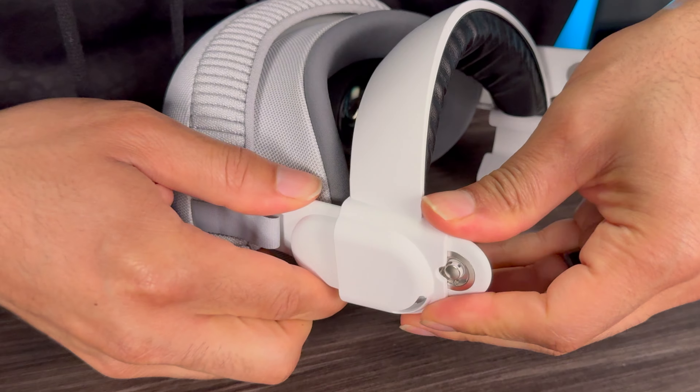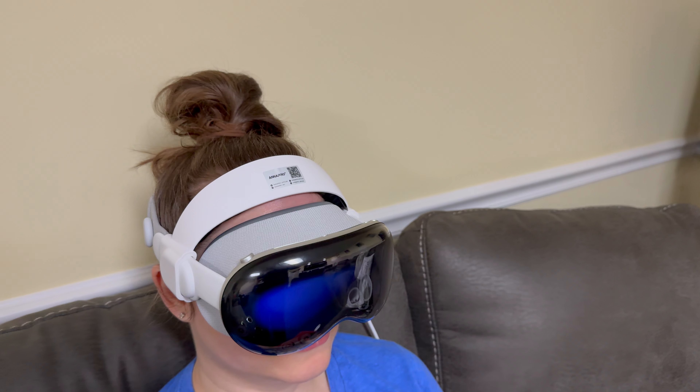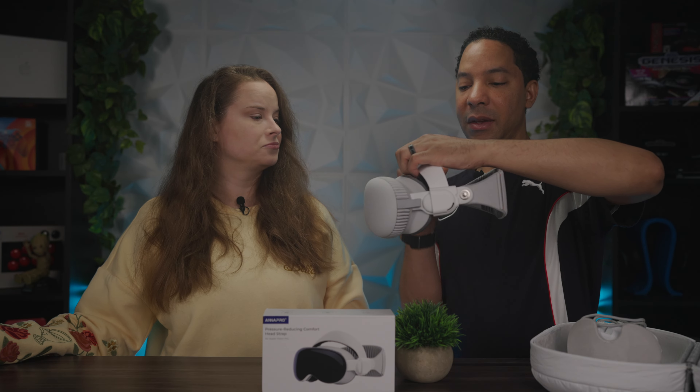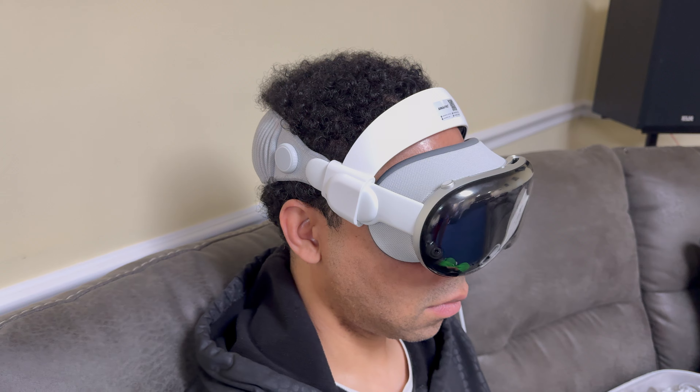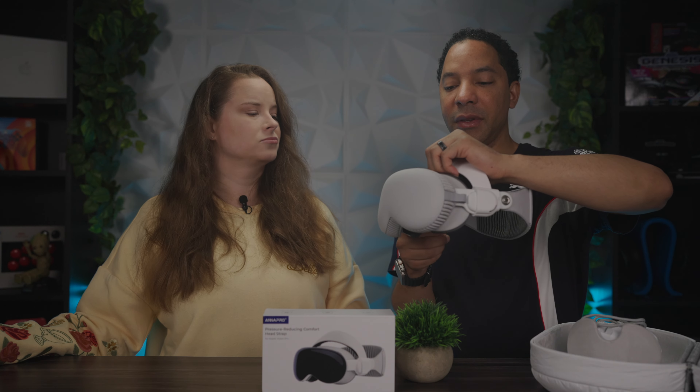The scratching concern from sliding it on wasn't an issue, and if this is your permanent solution you'll only put it on once anyway. It also doesn't add much weight at all — the Apple Vision Pro already weighs enough on its own, and I didn't notice any extra weight, which is a nice plus. One downside though: with the strap on, it kind of pushes the headset further away from your face, which decreases your field of view.